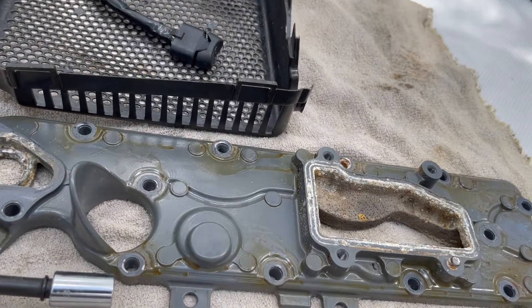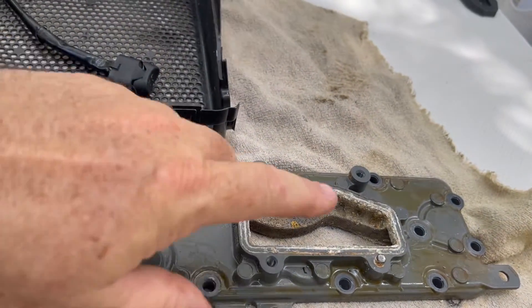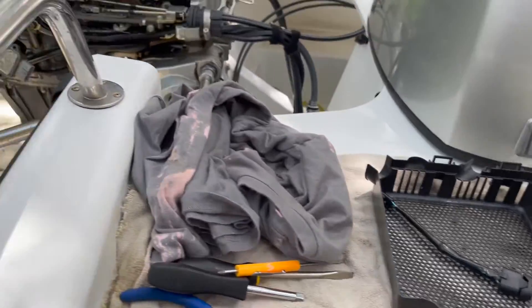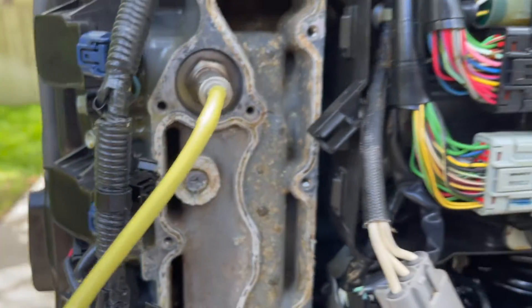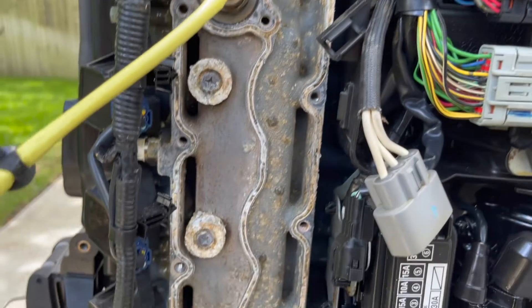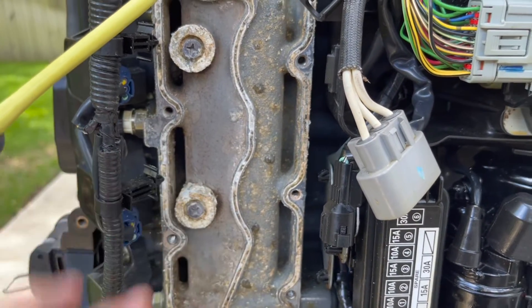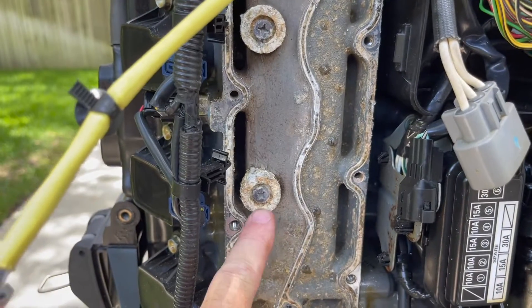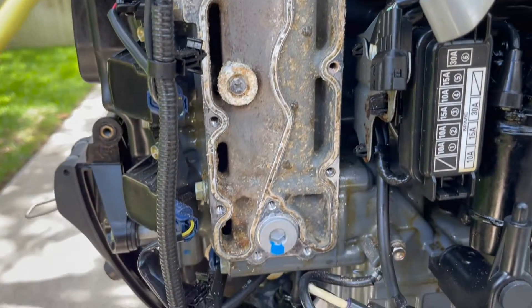If you're doing this as part of your regular maintenance, that probably wouldn't have been a problem. But since I hadn't changed this out since I've had this boat for a few years, that's the issue. I'm hoping I'll be able to get these screws out without any corrosion issues — fingers crossed.